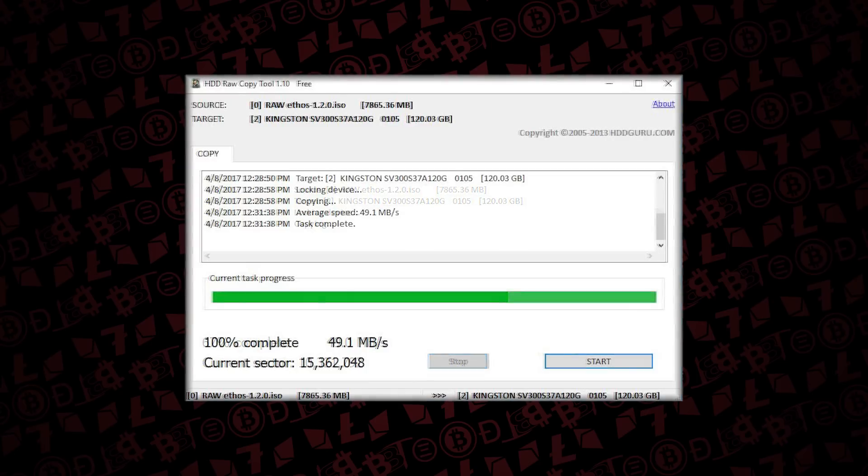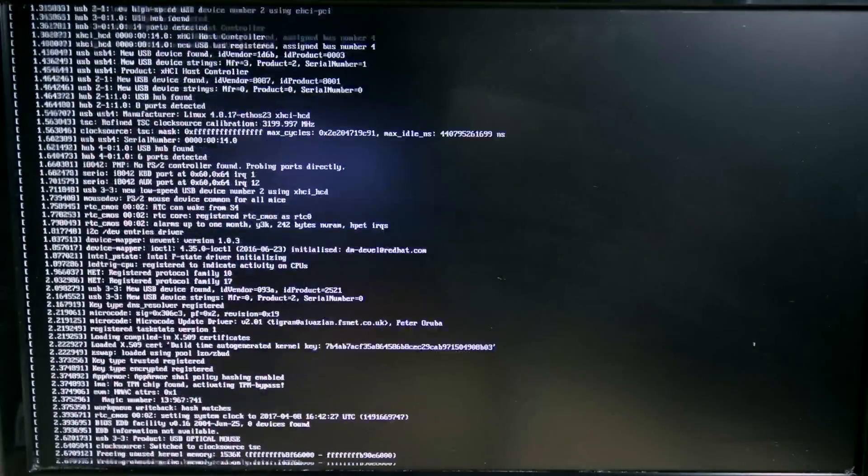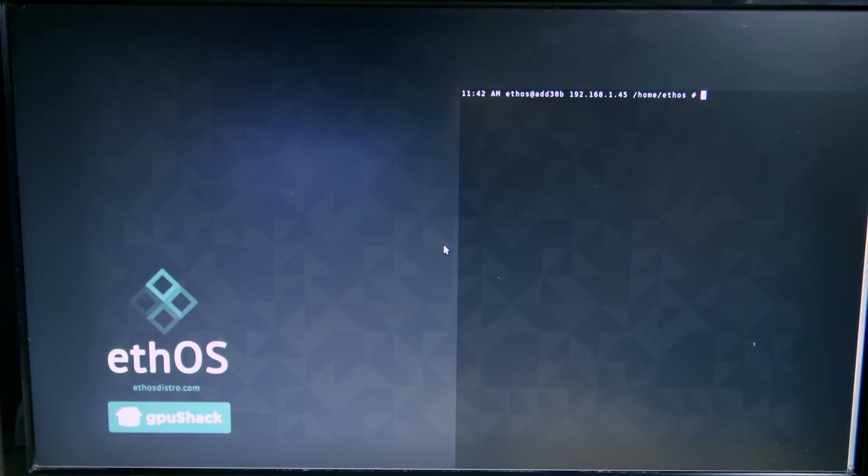Let it write to the drive - this will not take very long. Once complete, take the drive over to your mining rig and plug it in. Once EthOS boots up you'll be presented with the EthOS dashboard.